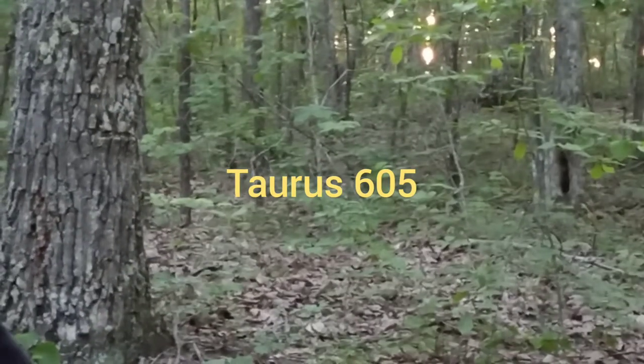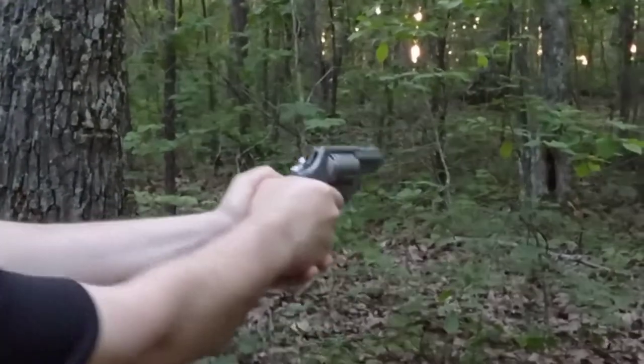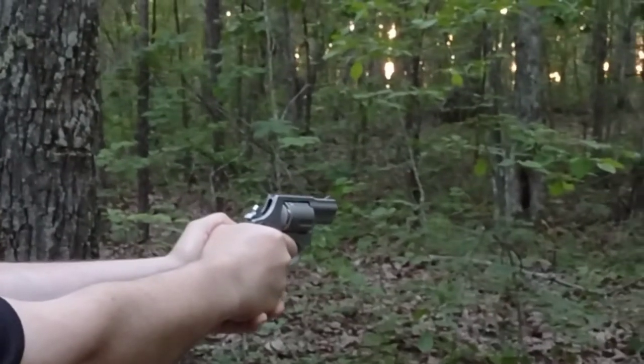Here we are shooting the Taurus 605, shooting some .38 special through it.